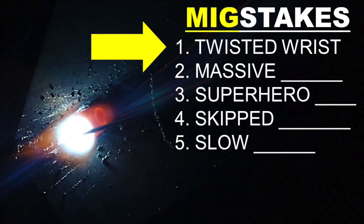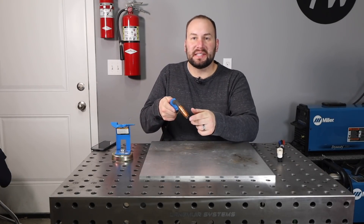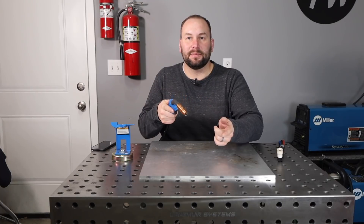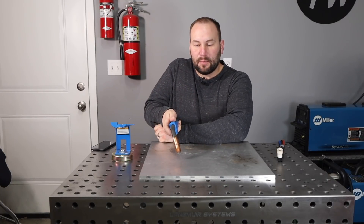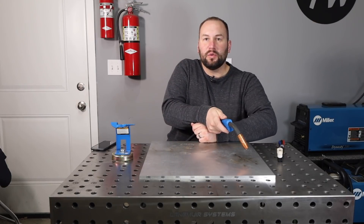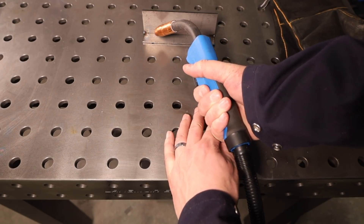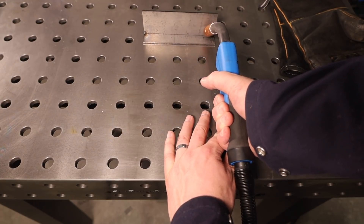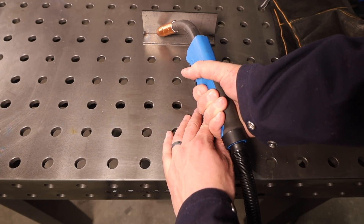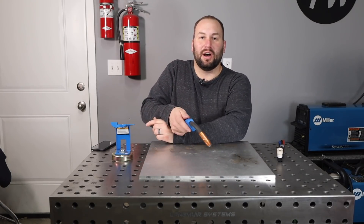First up: the twisted wrist. What happens here is you get set up and you have a good gun angle. You have a good stick out — which is the distance from your contact tip to your work — you're ready to go. And then when you start welding, rather than moving the whole system along, you bend your wrist to travel along. And what that does is it changes your gun angle as you move along and increases that stick out. Your weld quality is going to go downhill as you move along.